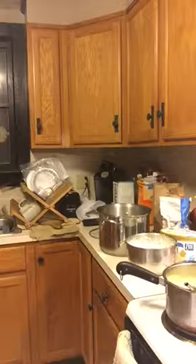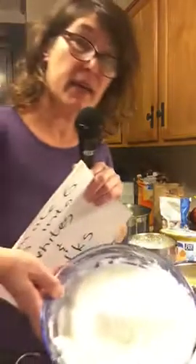Put the egg whites in a separate bowl and then beat them until they're fluffy.